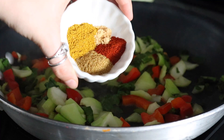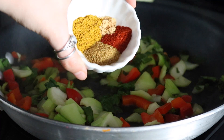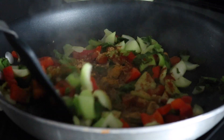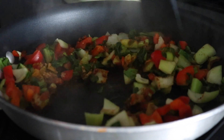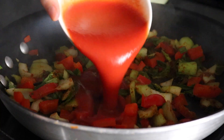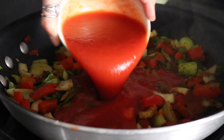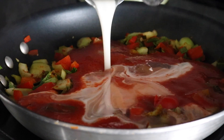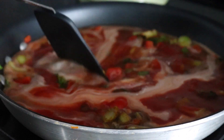Then you're going to add a mix of ginger, cumin, paprika, and some curry powder and give that a stir. Cook it for a few minutes until it gets really fragrant. Then you're going to add some tomato sauce and some coconut milk — this was light coconut milk but I recommend using full fat if you have it.